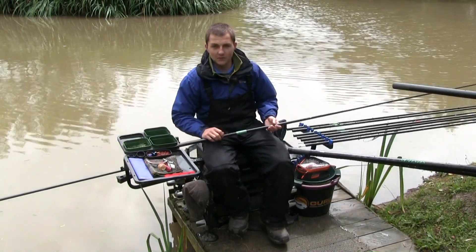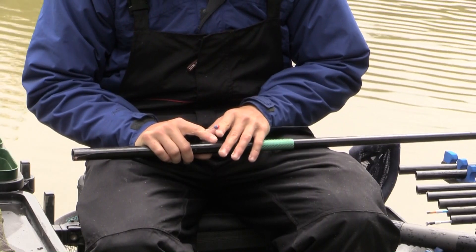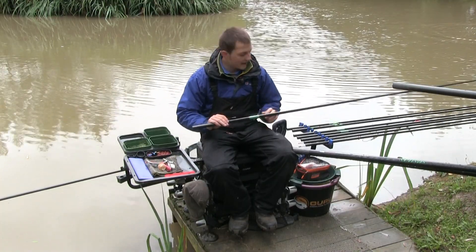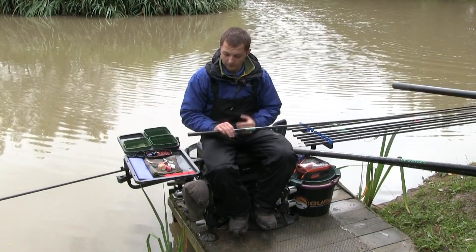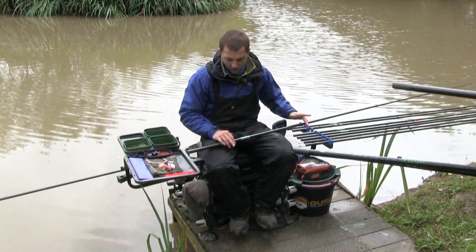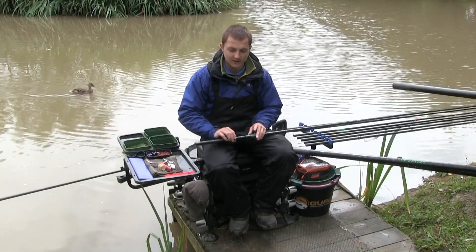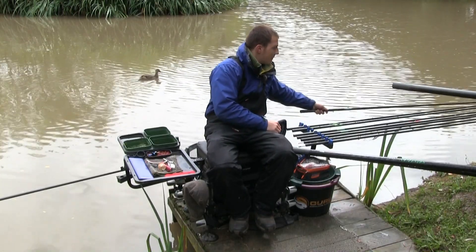I also set up a mugging rig - a Garbolino pea float in the six millimetre size with a slightly stronger elastic, double 8. Main line is 0.15 and hook length 0.15, eight inches to an 18 MWG. I've got a longer length of line here, which is perfect for swinging onto individual fish you can see cruising very shallow. You can flick this rig in front of them without slapping the full rig in. That should cover all the rigs and depths we'll fish today.